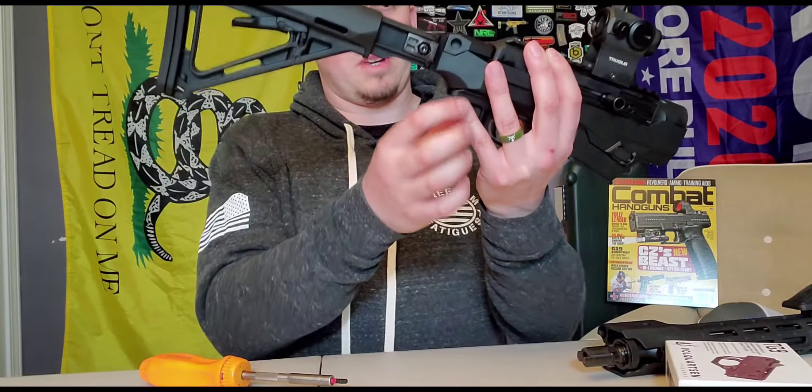There's your factory trigger assembly - it's made out of polymer and once you get it out it looks pretty cheap. Now here's the upgrade: the Volquartsen Firearms drop-in trigger. You can see it has a much better aluminum housing. Side by side it's way better - the trigger shoe looks amazing. It's rated at a 2.25 pound trigger pull with a super short reset.